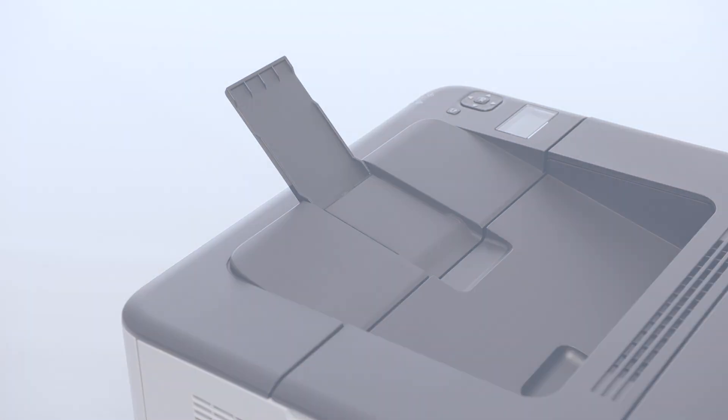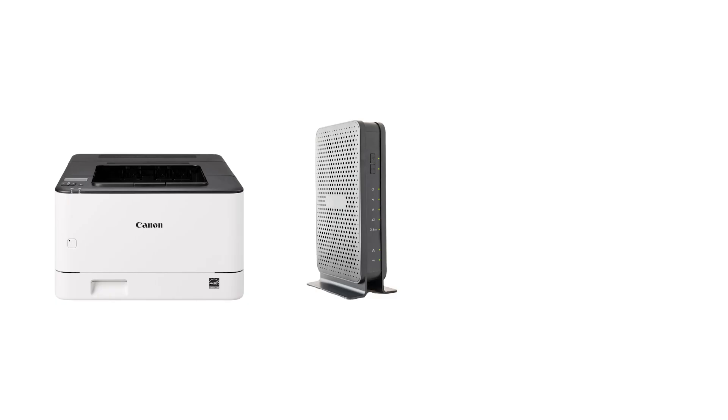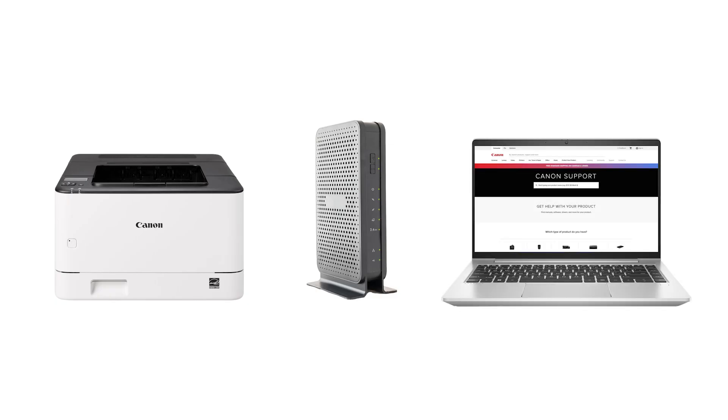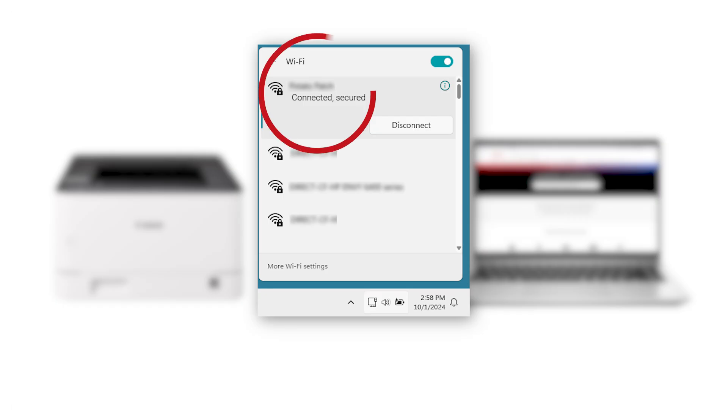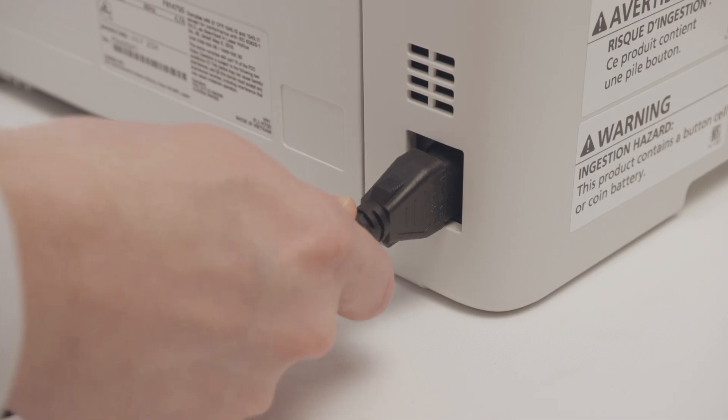Now we'll connect your printer to your Wi-Fi. Before connecting your printer to the network, confirm that your wireless router is available and properly set up. Also confirm that your computer is connected to the network. Next, make sure your printer is plugged in and powered on.